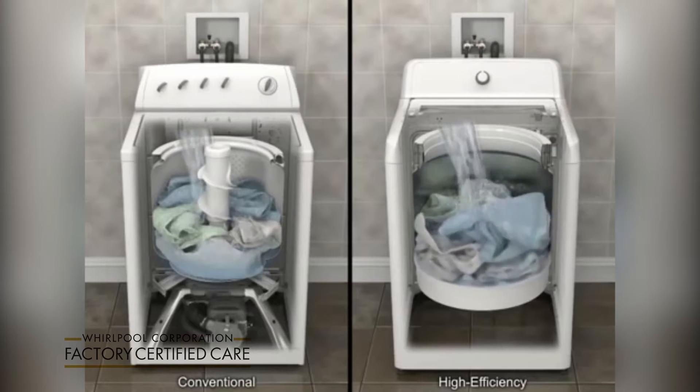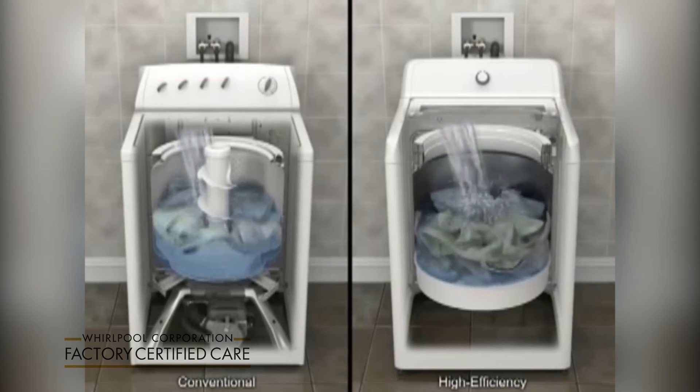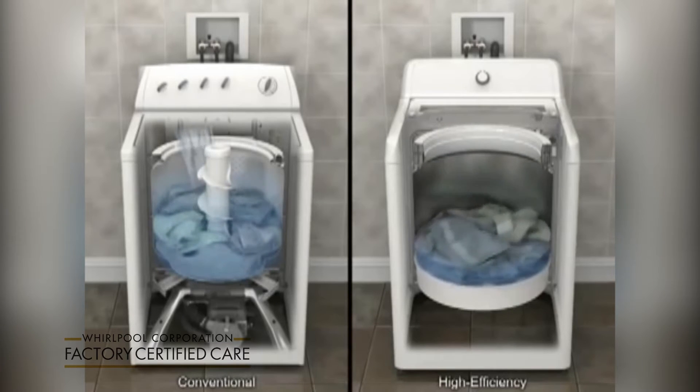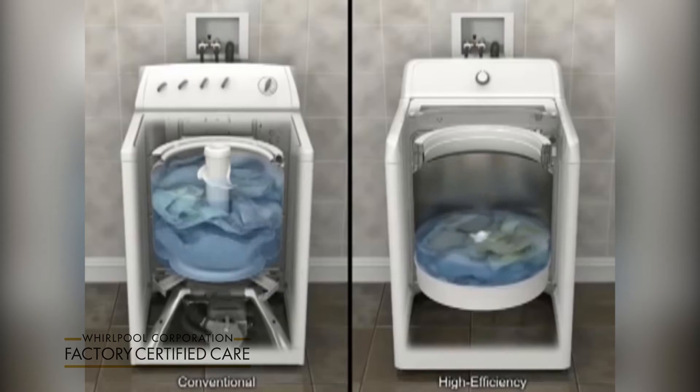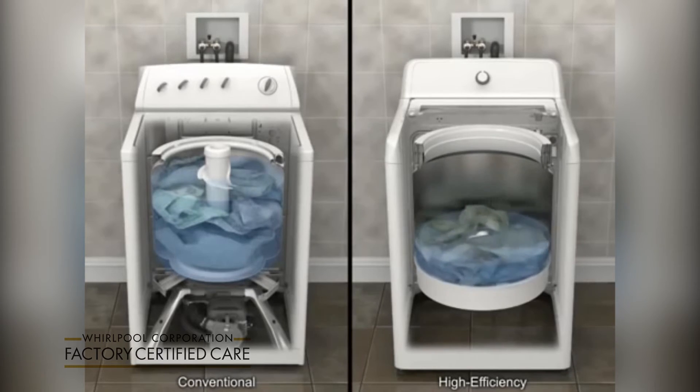A high efficiency washer also senses load size and fabric type through a series of fills and wash motions. This enables it to optimize both the water level and temperature. Items will be saturated but may not be completely submerged in water. This is normal for a high efficiency washer and still provides excellent cleaning.